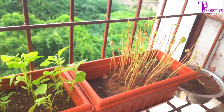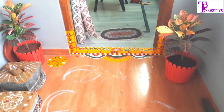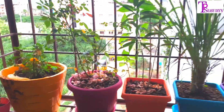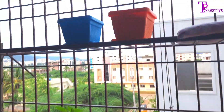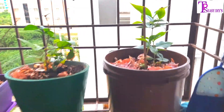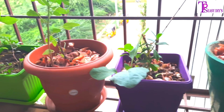This is the first part of the organic food section. We are going to harvest and harvest. We are going to harvest our plants.